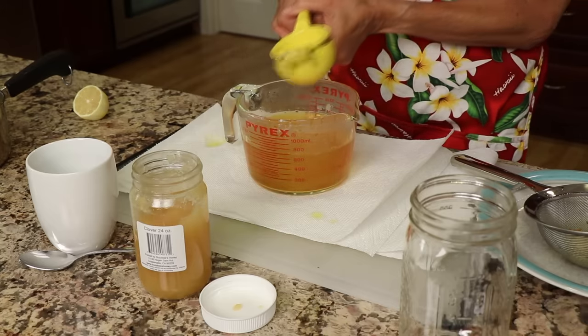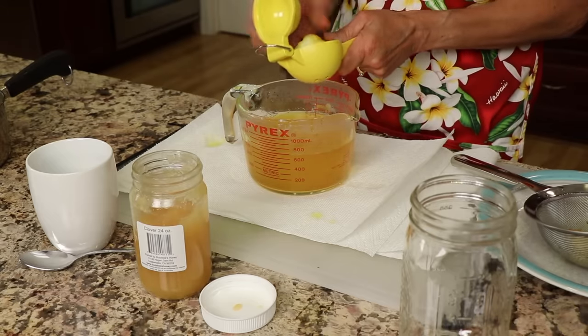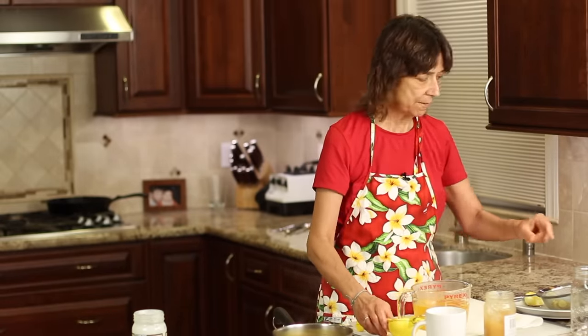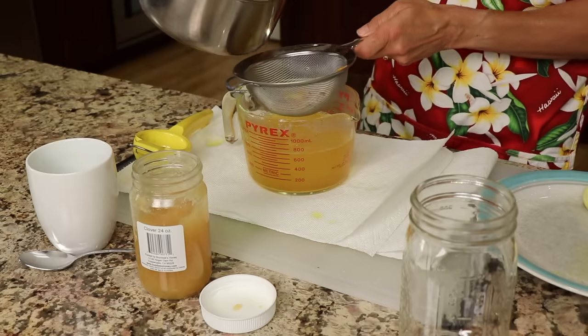It gives it a nice, bright flavor. This tea will last you for about three days. I make about three days' worth, store it in a mason jar in the fridge, and it's great — easy and convenient once it's made.